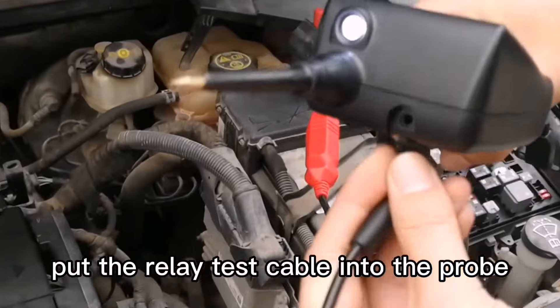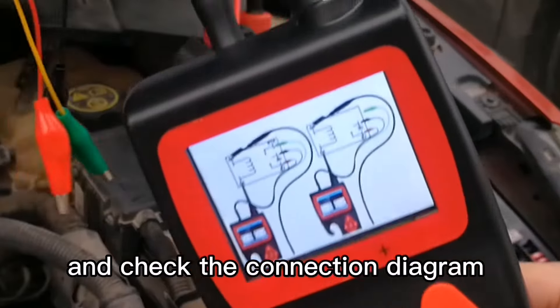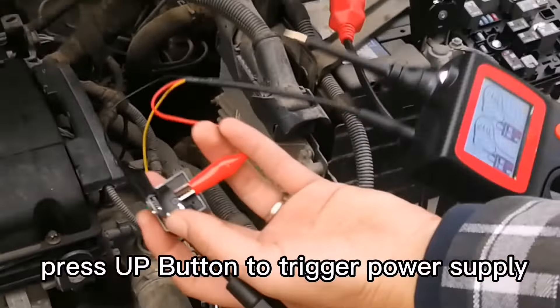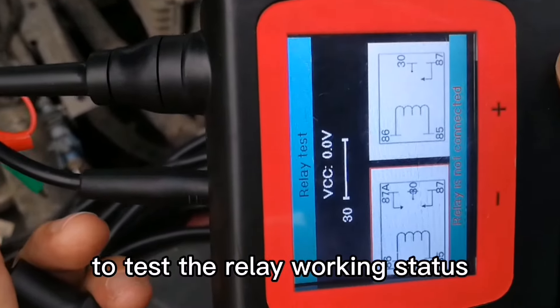Put the relay test cable into the port and check the connection. Clip the cables to each pin on the relay, then press the out button to trigger a pulse and test the relay working stages.